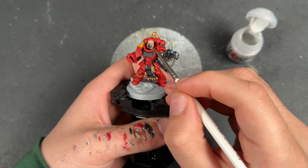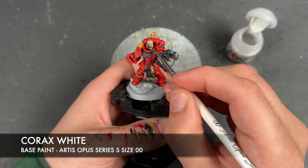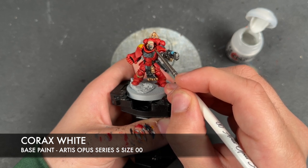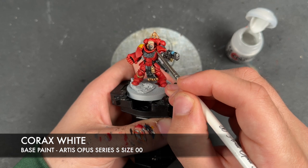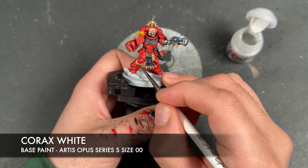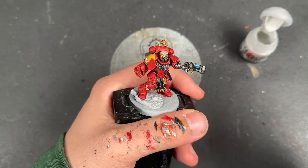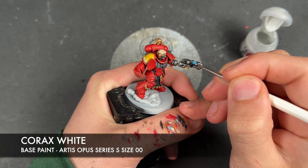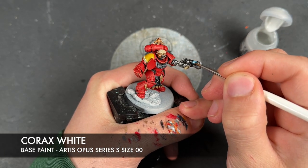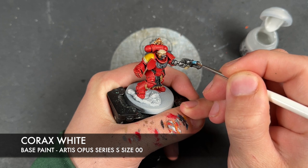With that done, we then want to take a teeny tiny dot of Corax White and apply this in the top-left corner of all of our gems — both the green and the red ones. Still sticking with Corax White, I'm going to add a little highlight to the corners of our plasma coil as well.